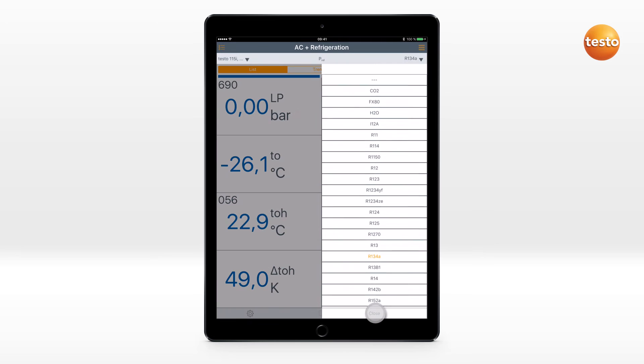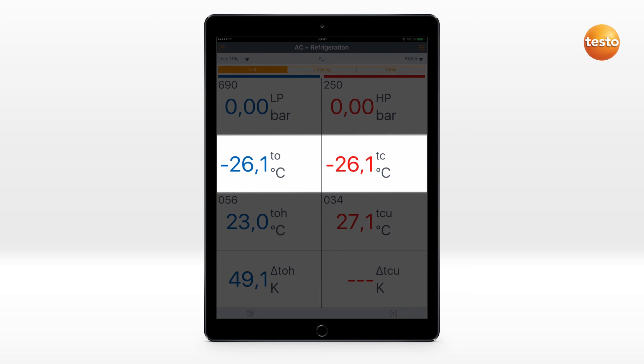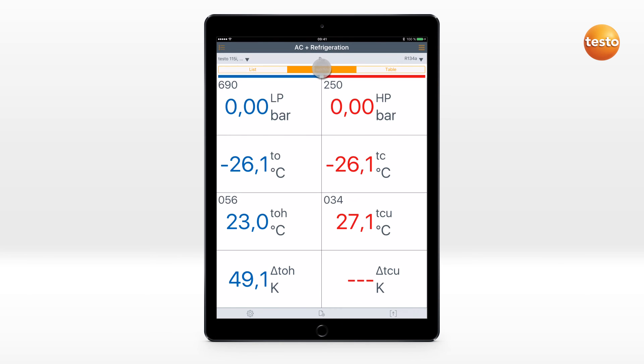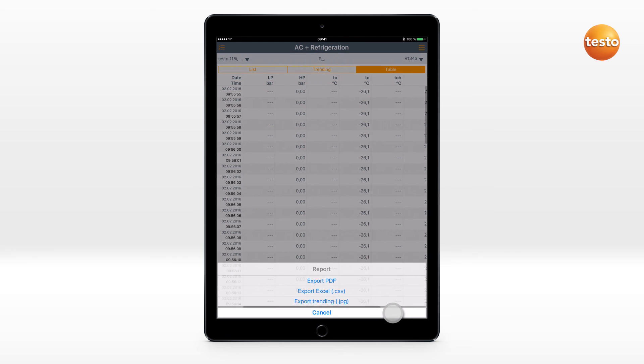Select the refrigerant used. Now you see the measured pressure values, the evaporation and condensation temperatures resulting from them, the measured temperatures from the clamp probe, and the calculated super heating or sub-cooling. These values can also be displayed and documented in a graphic curve or as a table.